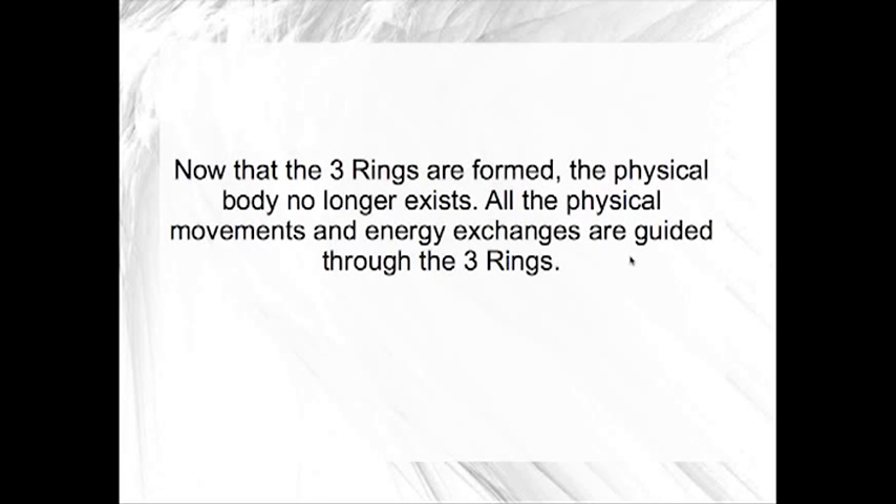Now that the three rings are formed, the physical body no longer exists and all the physical movement and energy exchange are guided by the three rings.